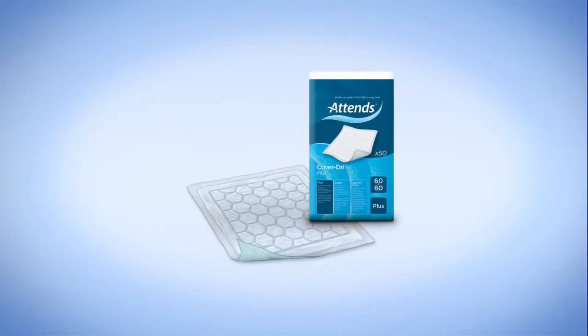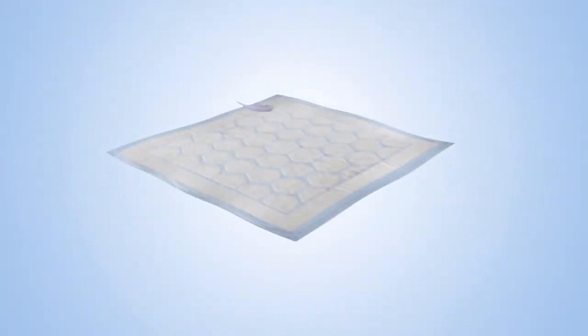Available in a range of sizes and two different absorbency levels. The top sheet is made of very soft, skin-friendly materials.